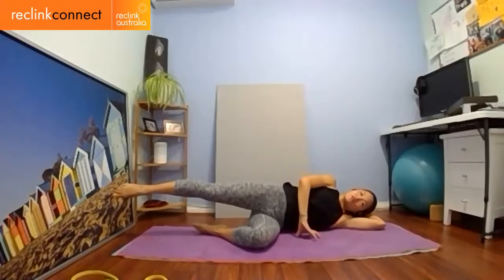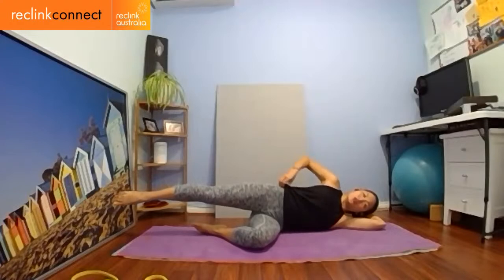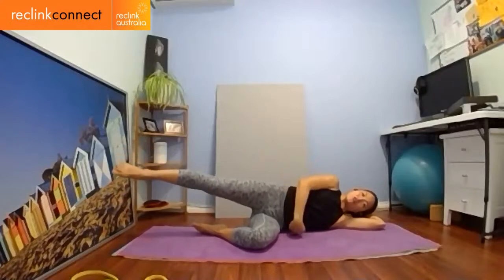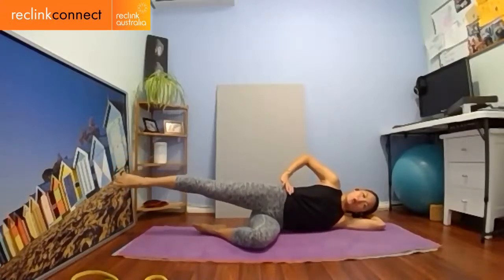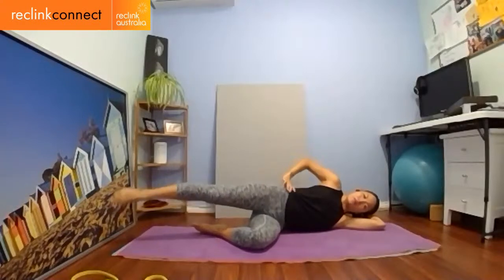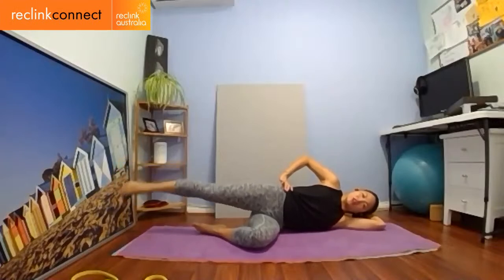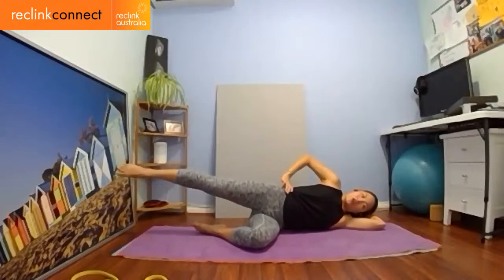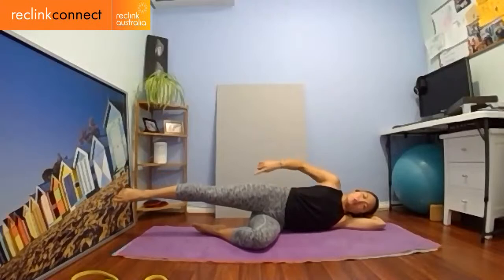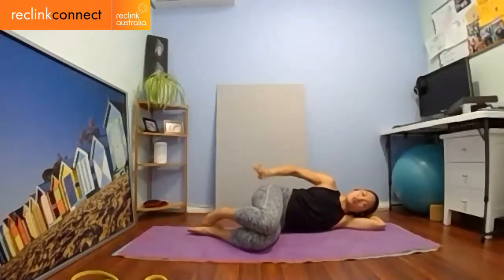Hold it there. Now do circles with your leg — circle forwards for ten. Ten, nine, eight, seven, six, five, four, three, two, one — hold it for five, keep stretching out, three, two, one. Now reverse the circle backwards — ten, nine, eight, seven, six, five, four, three, two, one. Hold it for five. Come on — four, three, two, one. Drop it. Massage it if you want — it's going to be pretty sore there.